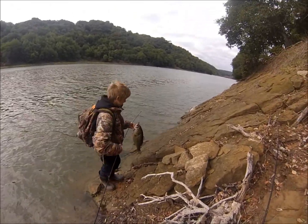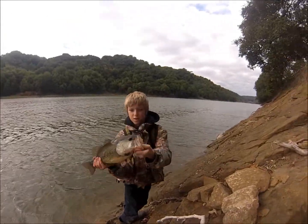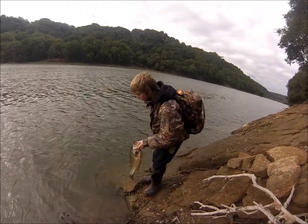We're not going to waste time to just weigh that one. Nice fish, maybe not four, maybe three and a half, maybe four, but nice fish — pretty fat.